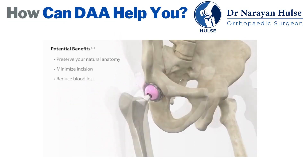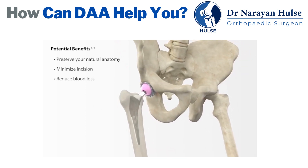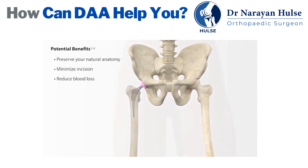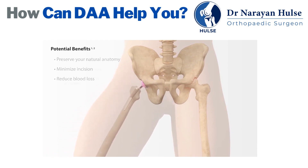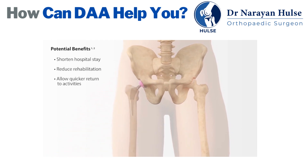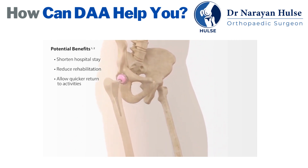Preservation of your soft tissues may result in a faster return to weight-bearing activities, less pain, and a quicker overall recovery time. Keeping these muscles intact may also help reduce the likelihood of dislocation, which may occur when muscles weakened in surgery are not strong enough initially to keep the new femoral head in the socket. The patient can also avoid the pain of sitting on the incision site, since the anterior approach is performed through the front of the hip.